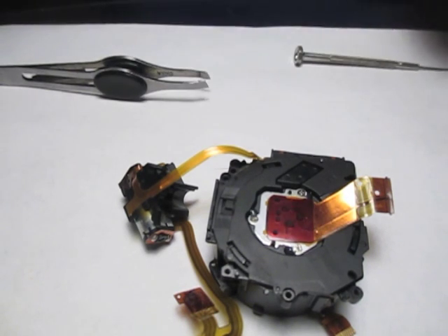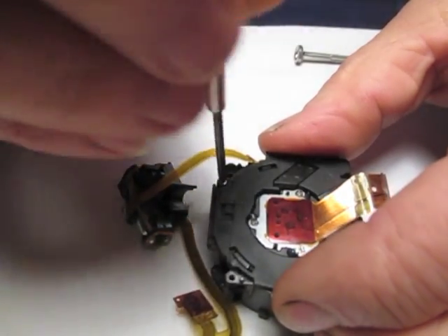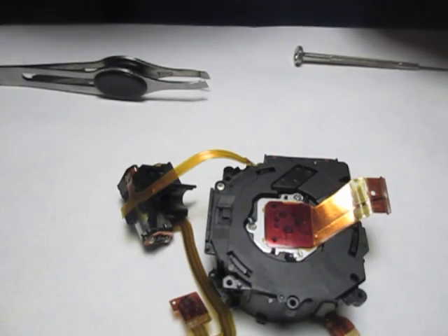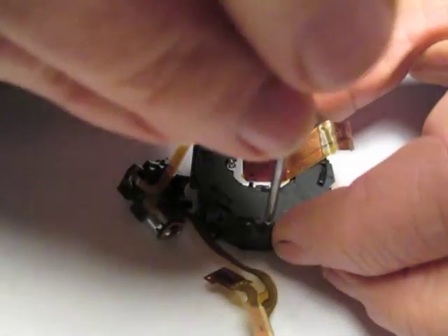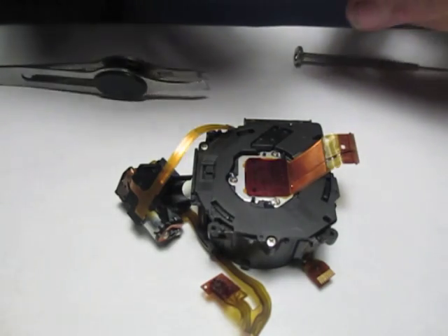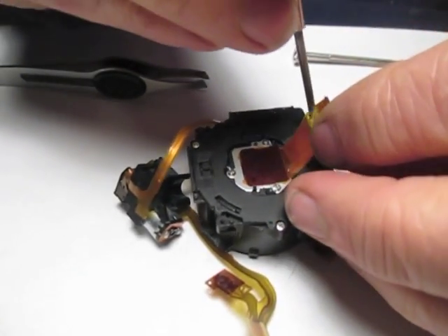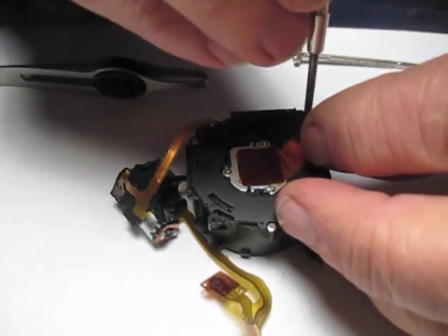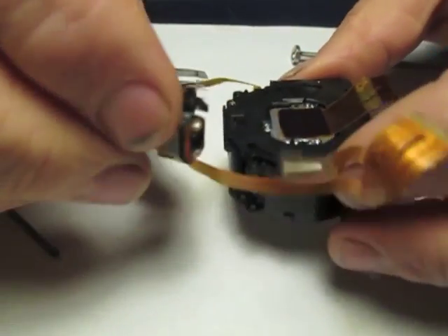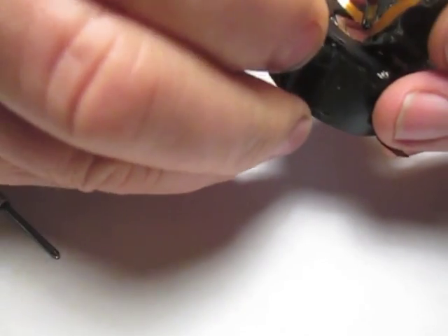We're going to insert our screws here. One of them is underneath the corner of the CCD cable, so just lift up on that a little bit and hold constant pressure on these screws until everything is in place. Then insert our pinion gear into our outer housing and rotate the gear housing and the extender motor down onto its tabs, into its indexing pins. Then put that screw in place.